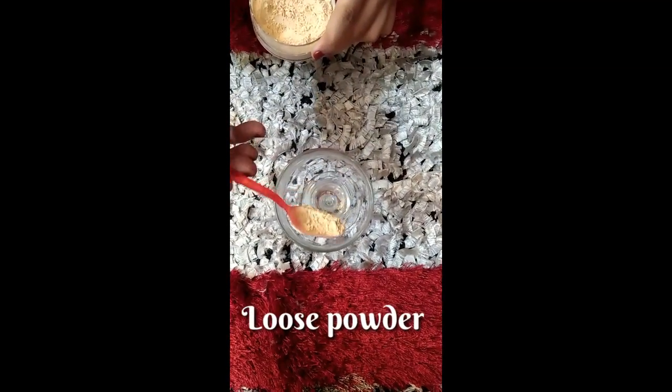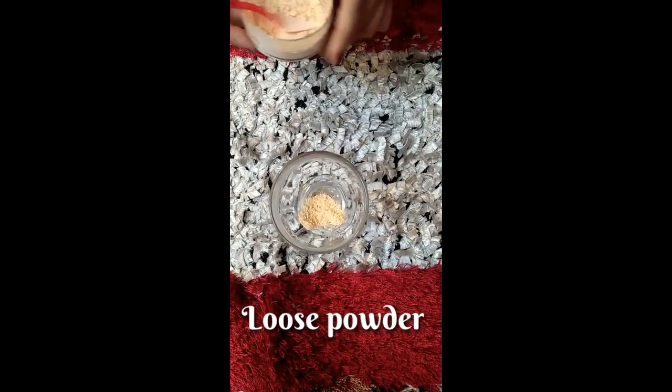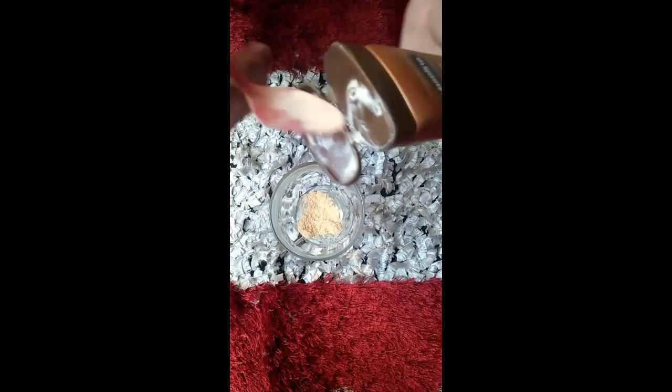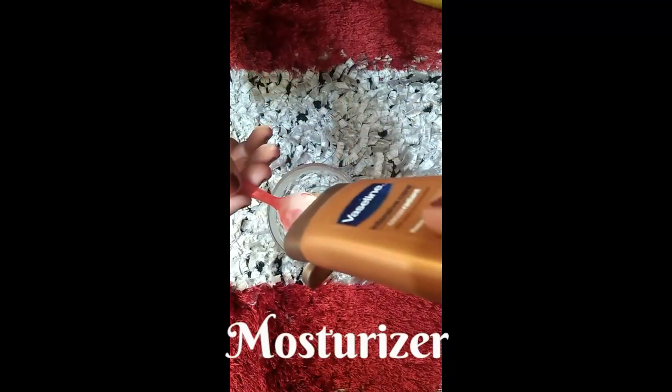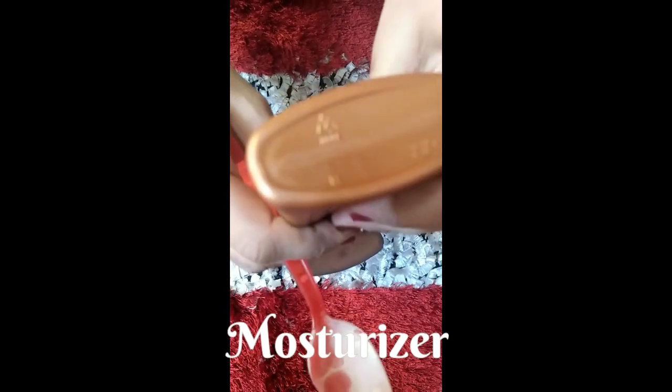First of all, I will add loose powder to this — you can adjust the amount as needed. I am going to use Vaseline's moisturizer. I will use it to moisturize dry skin.